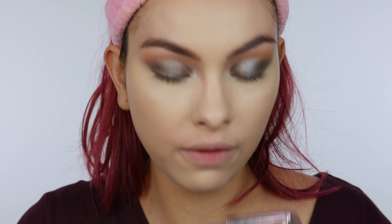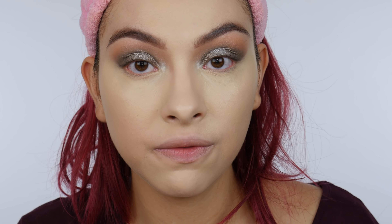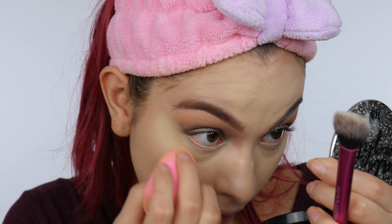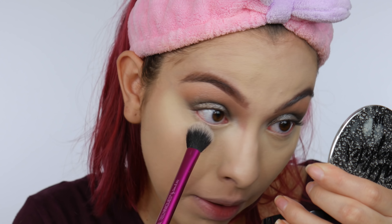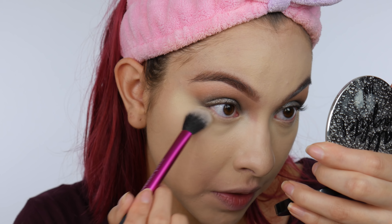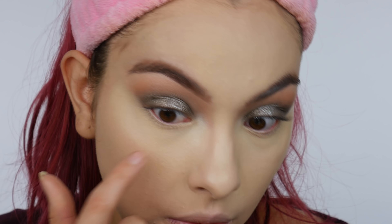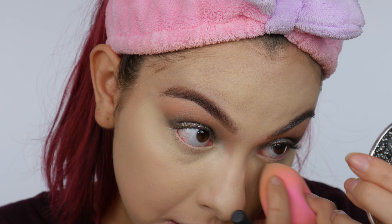I'm first going to start off with this shade in the center — it's kind of a light yellowy powder, and I'm going to use that to set my concealer. This one is called Diffused Light. Before I set, I want to make sure I blend out any lines under my eyes. I'm using my Real Techniques setting brush to go in with that powder. It's a very, very lightweight powder — I can't even feel it going onto my skin. That looks so natural and pretty. This is the eye we set — it just looks so smooth and nice — and this is the eye without setting powder.